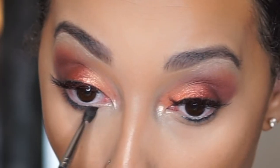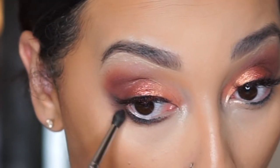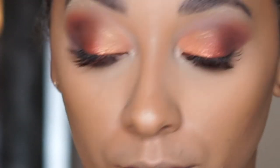Now I'm going to go back in with a fluffy Morphe brush and smoke out my under eye. I've been doing this a lot lately with my eyeshadow looks and I really love it — I think it really makes a big difference with how your eyes pop. I'll just take that same burgundy color that I used in my crease and just smoke out my under eye before I do my mascara. Can you see how much drama that just added just by smoking out that under eye? Look at the difference.